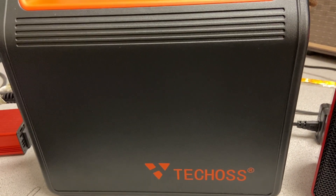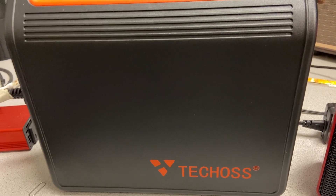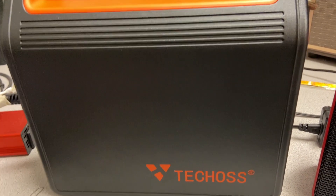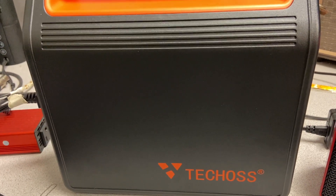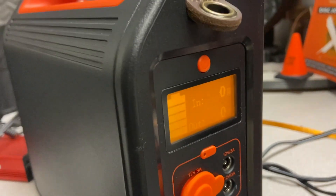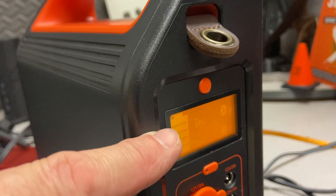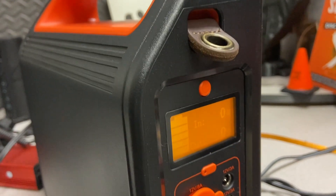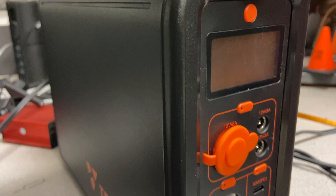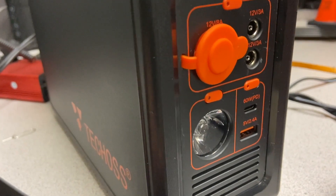LED lighting is another great use — if you have LED lights running around your campsite, this could power them for several hours in the evening, and with the right charging setup you could recharge during the day. I loved that the indicator showed me I was losing each battery bar at about 16 minutes on the nose.